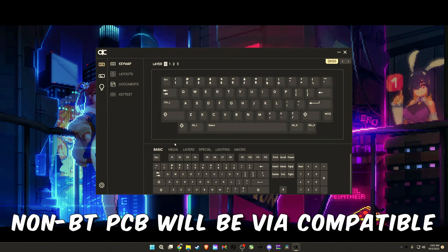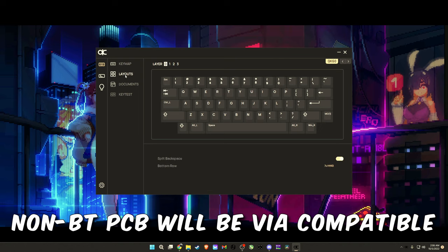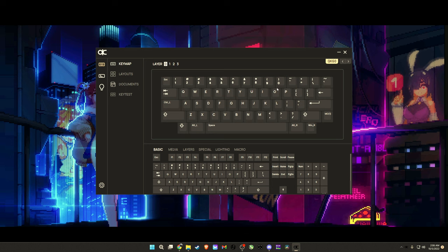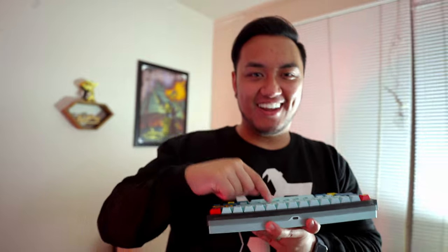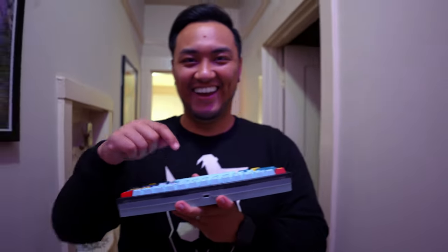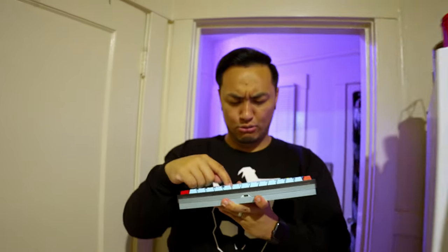If you do end up picking one up, there are a couple of things we need to go over. One being the proprietary software — instead of using VIA or Vial like the QK65, they have their own software due to the wireless PCB. It's called the QKConfigurator, and it's basically VIA. One simple tip: do not plug in your dongle before getting into the dongle pairing mode. I did this and it would no longer pair — you have to do that first. In dongle mode, I was able to get all the way to my kitchen, approximately 40–50 feet, and it was still working. Bluetooth capabilities and 2.4 gigahertz dongle mode — two thumbs up.